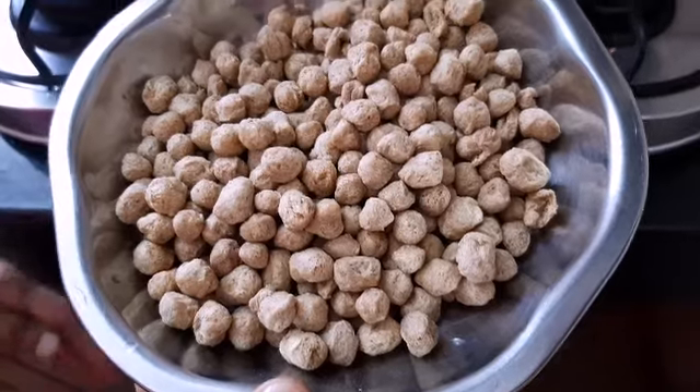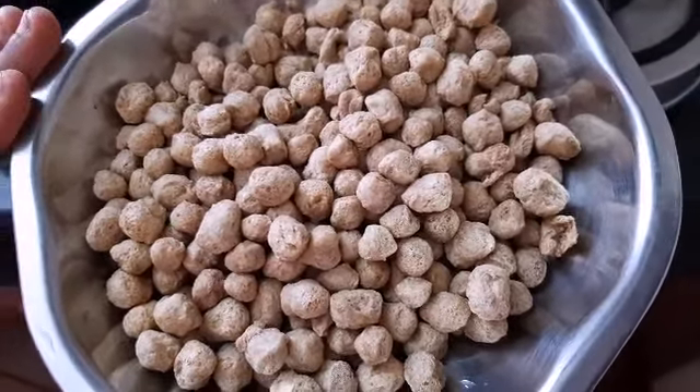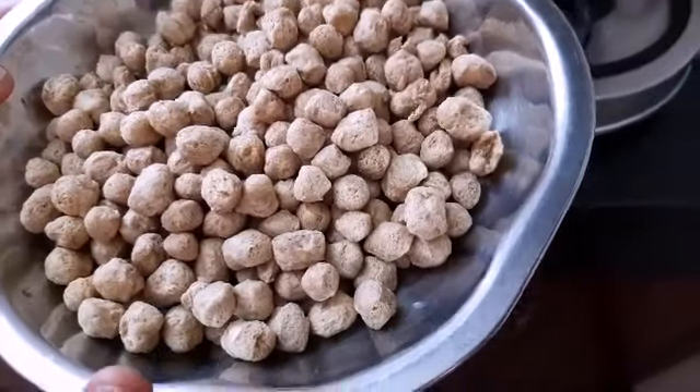Welcome to Maladhi Kitchen. This is the meat maker and soy sauce. This is rich in protein.